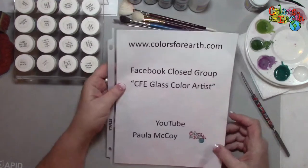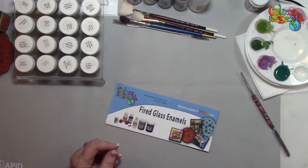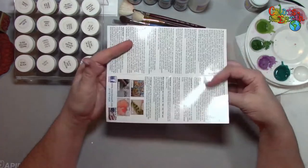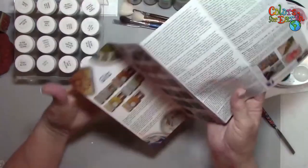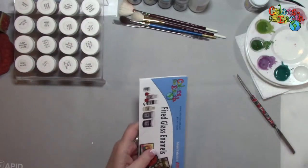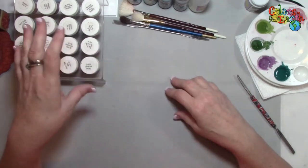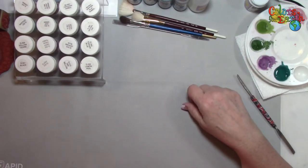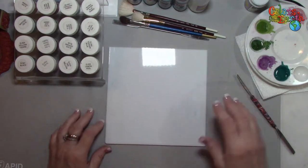That way you'll know when I upload a video or when I'm going live. The website is colorsforearth.com. We have a lot of free information on the website, a lot of free techniques you can download. When you purchase our glass color, you get one of these flyers with all the colors on it — it talks about the concentrates, all of the bubble art. We also have larger sheets with detailed information that we send to you. You can also request it in the notes section of the website when you place your order.